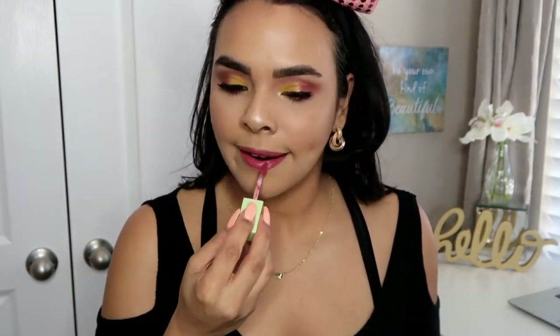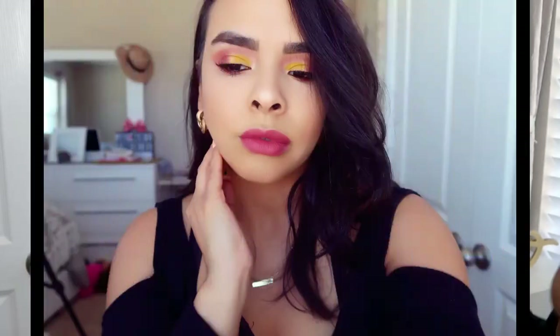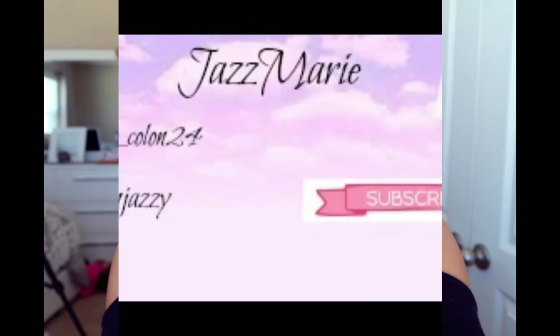I didn't do a close-up ending for this video but I did show you guys a picture of the look. I hope you guys all enjoyed it — if you did, don't forget to give it a thumbs up and I will see you all in the next video. Bye loves.